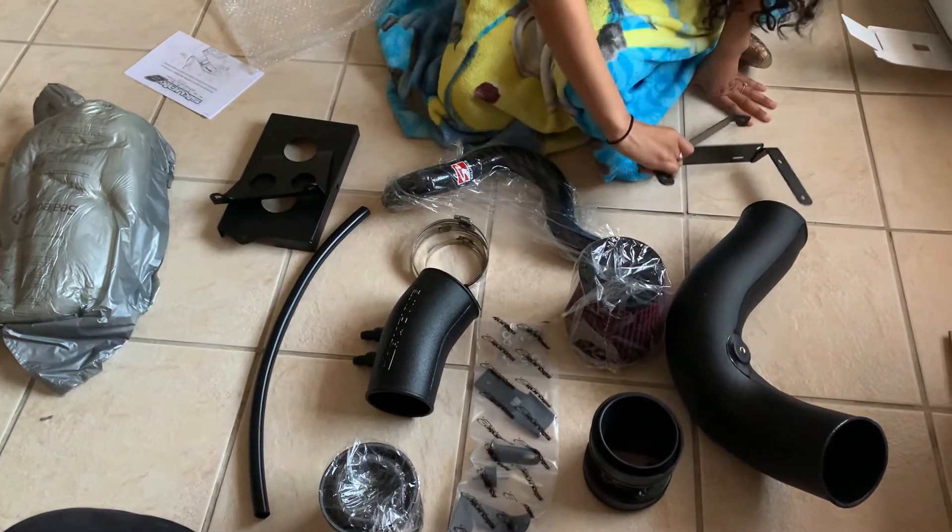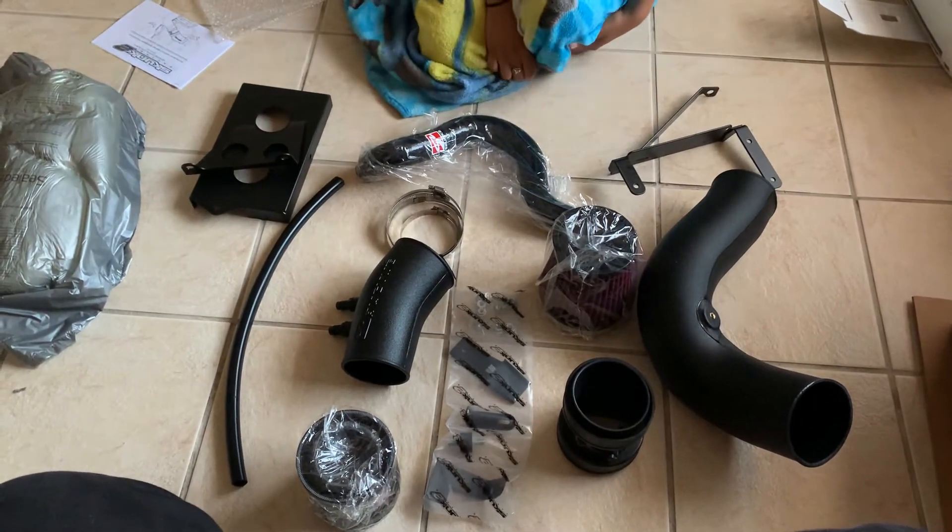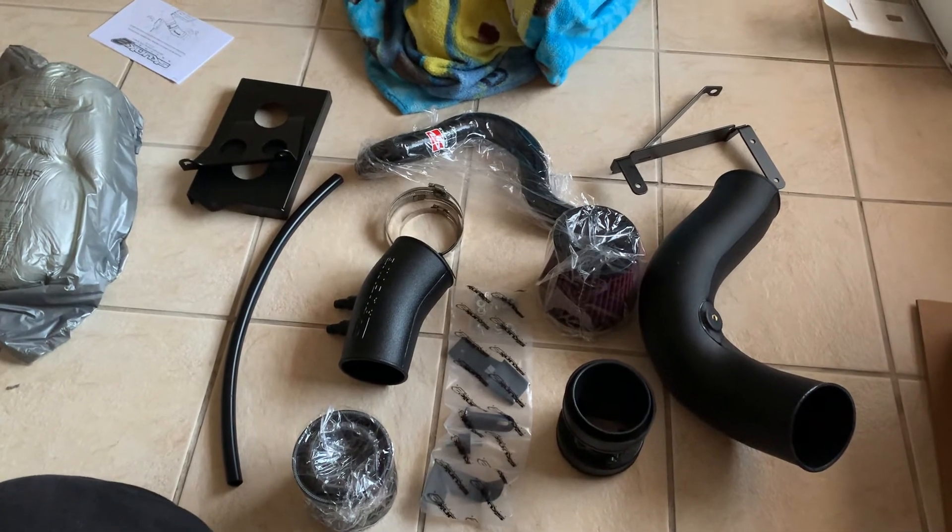There you guys have it. The Skunk 2 intake 3.5 inch for the 8th gen Honda Civic Si.